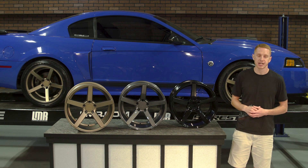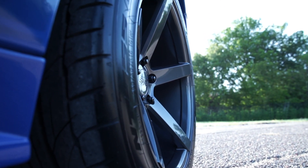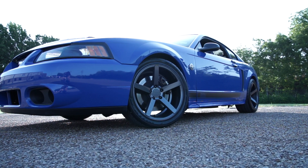The rear wheels tip the scale at approximately 24 pounds. SVE's wheels carry a limited lifetime structural warranty and a two-year finish warranty, which is going to give you great peace of mind when considering an SVE wheel.